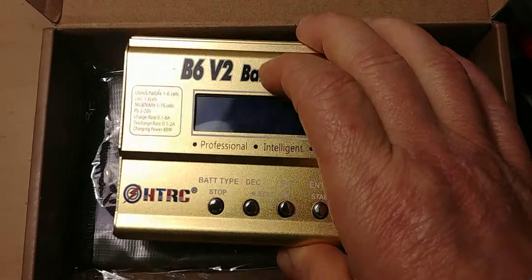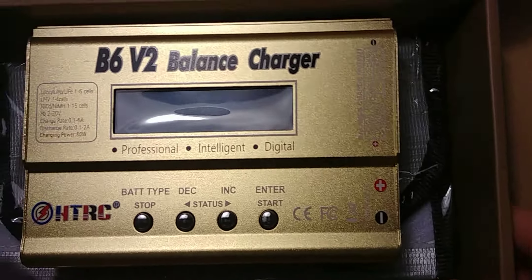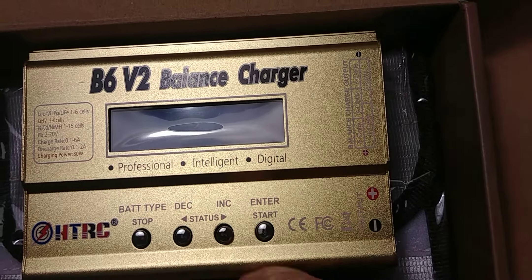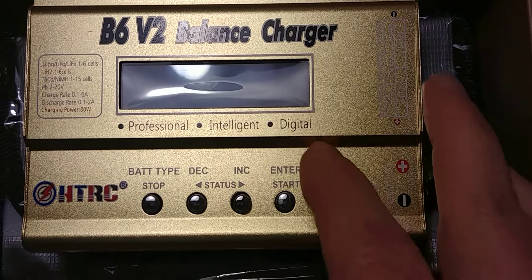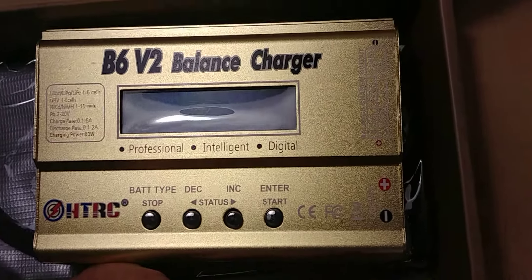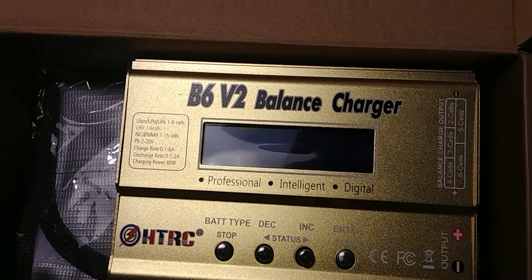It can charge 2S to 6S, so the little batteries I got charge pretty good. It tells you the type of battery and there's all kinds of stuff — can charge, discharge, balance, store charge, start and stop. Excuse me, been fighting the cold here lately.